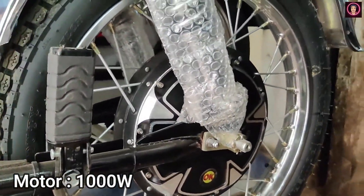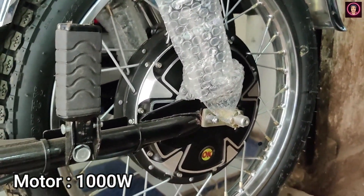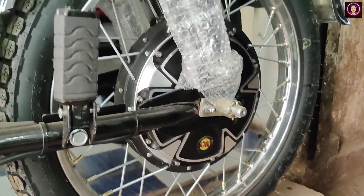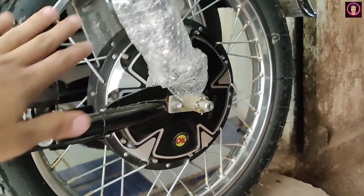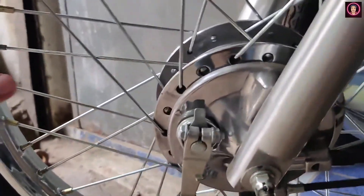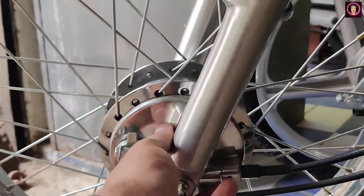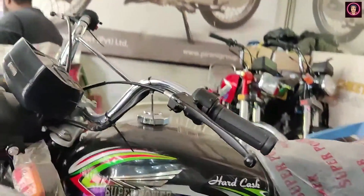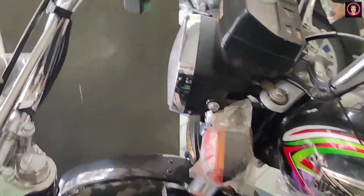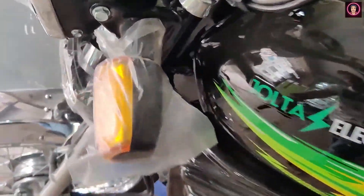This is a 1000W motor. You can see the front fork and jump suspension. These are the spokes. You can see the drum brakes. You can see the quality — I feel the quality. The brakes are front and rear drum brakes.